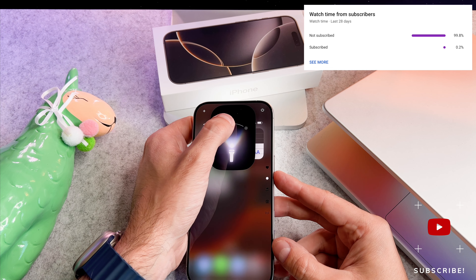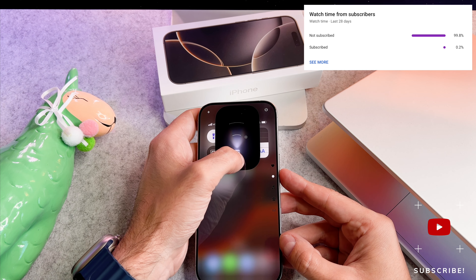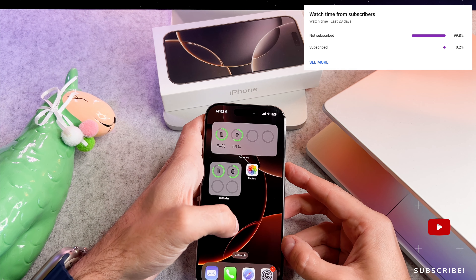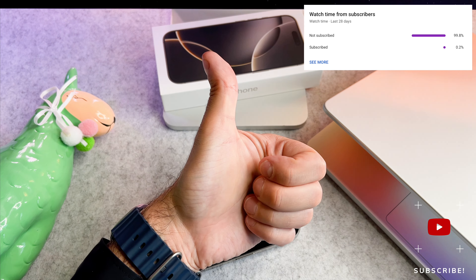That's all I wanted to say about how to switch the torch on and off on your brand new iPhone. At the end of my video let me ask you a small favor — most of my viewers are not subscribed. If you find my video helpful, please take a second to give a like and click the subscribe button to help my videos reach more people. Thank you and see you in the next one.